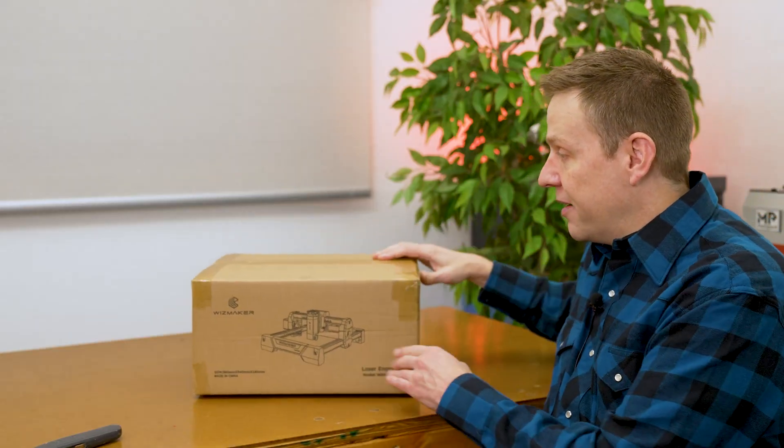The second thing I have for you is a question: what is orange and sounds like a parrot? I'll have the answer later in this video. Without any more babbling, let's get started with the box. I have not opened this up — it's still completely sealed from when I received it.